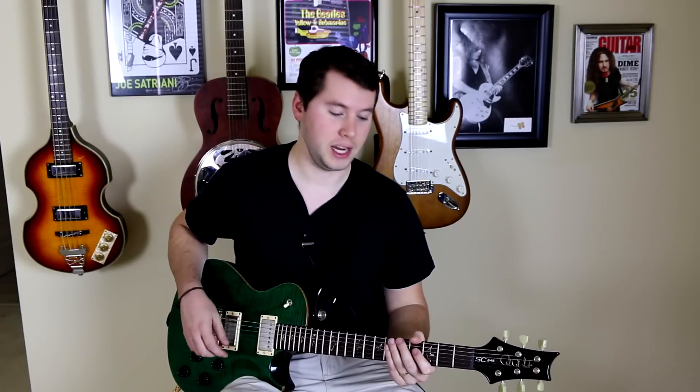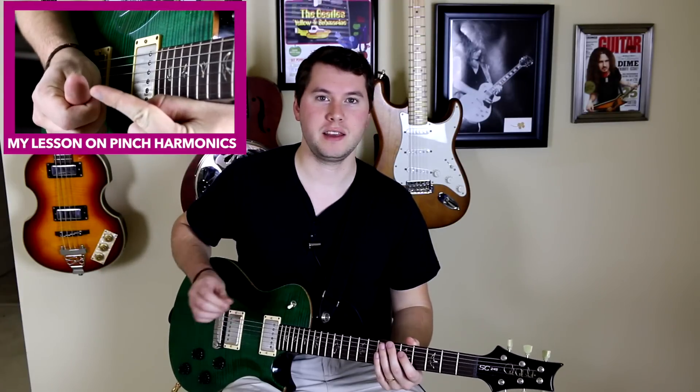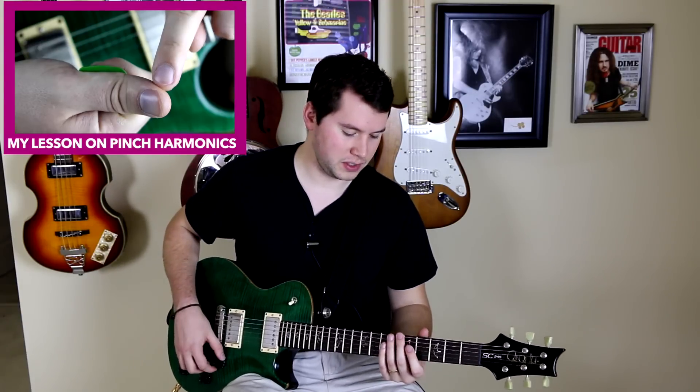To start off, I'm going to show you natural harmonics, which I'm sure most of you are already familiar with, so I'm not going to spend a ton of time on it. Essentially, they're harmonics that exist naturally — you don't have to do anything special with your thumb to get a pinch harmonic sound or anything like that. They occur naturally on the guitar neck.